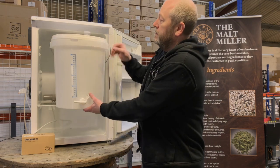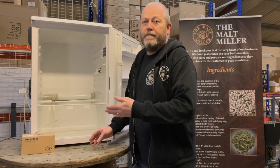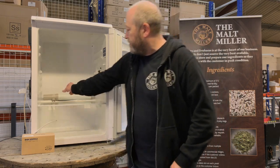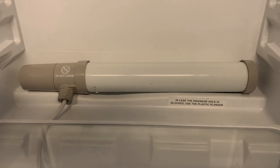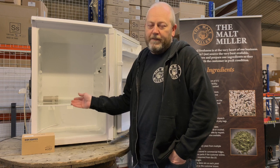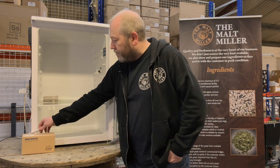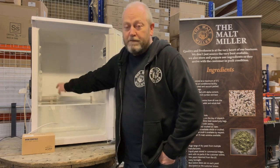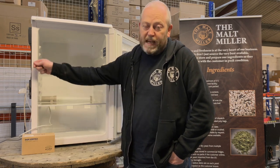This is just a second-hand fridge that we've picked up and used. It's really easy — you buy a heat tube. These are usually used for greenhouses or garages; you can pick these up on Amazon or eBay for anything from 15 to 20 pounds. You can feed the power cable through the drainage hole at the back to keep it tidy, or just have it around the side and close the door.